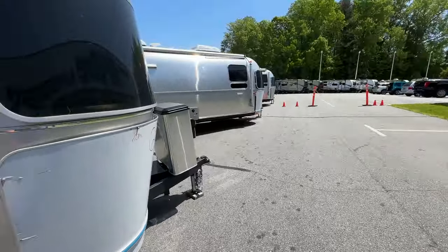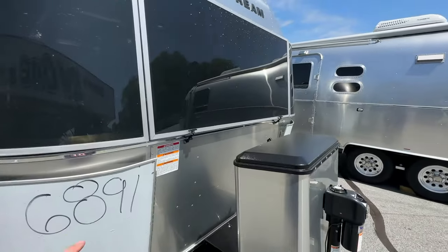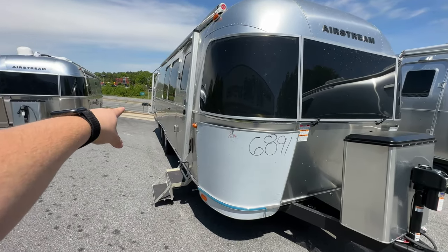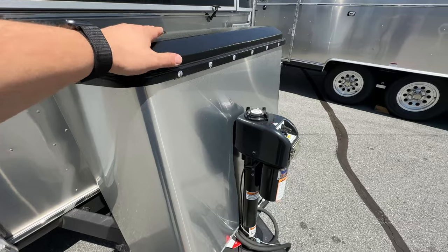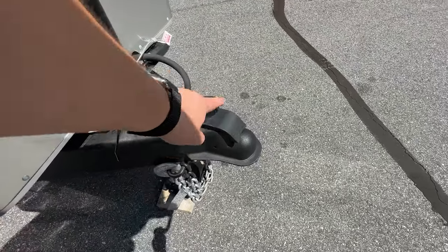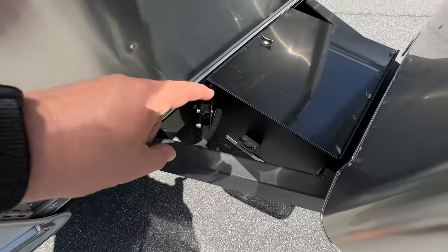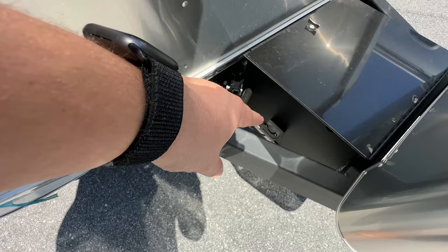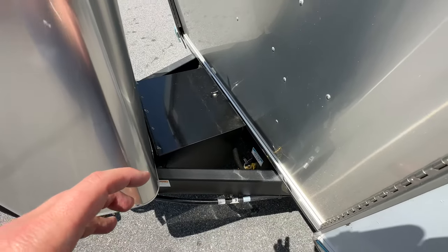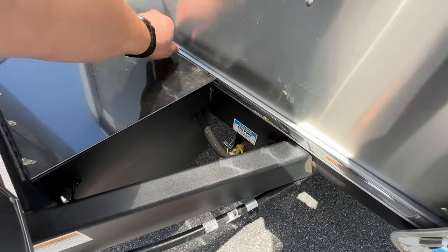Stainless steel rock guards are standard on the International, as well as the solar guards. Remember, the center solar guard opens to allow you to open that window on the inside. This is the twin bed model with the rear beds. Up front you have two 30-pound propane tanks, the power tongue jack with a light, and the Dimco hitch system. With it locked down, you can drop it onto your ball — it will lift up and lock in place automatically. There's also a solar expansion port that plugs directly into your battery.